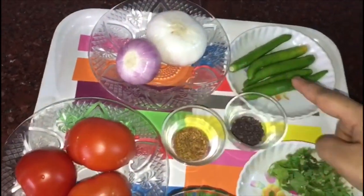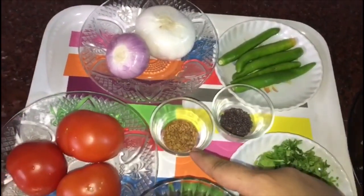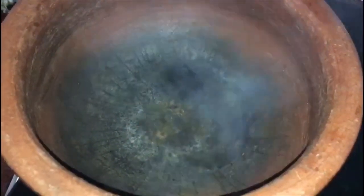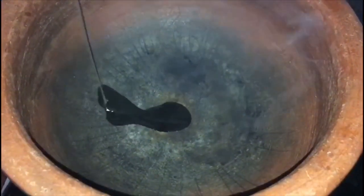2 vegetables. I am going to put a big dish on it. I am going to put a little bit of tomato.